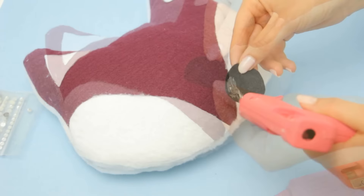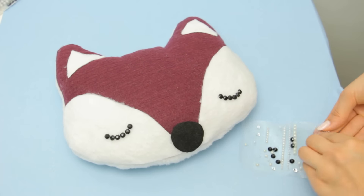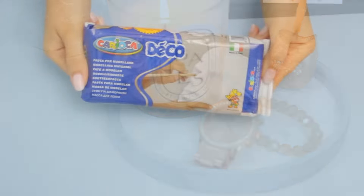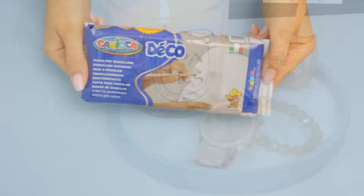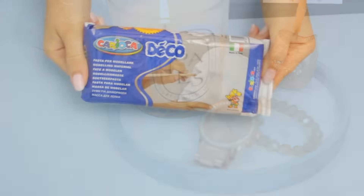Now take the template again and cut the cheeks and the little triangles from the ears, and use them to trace onto some white fabric. Cut them out — you don't need to leave seam allowance this time — and glue them carefully to the pillow. You can sew them too, but I find gluing a lot easier. For the nose, it's super simple: just make a little black circle and glue it to the pillow. And finally for the eyes, you can cut some curved lines, but I decided to make them with some rhinestone stickers. And that's it — this is perfect for your bed and as a gift for a friend as well. Super cute!